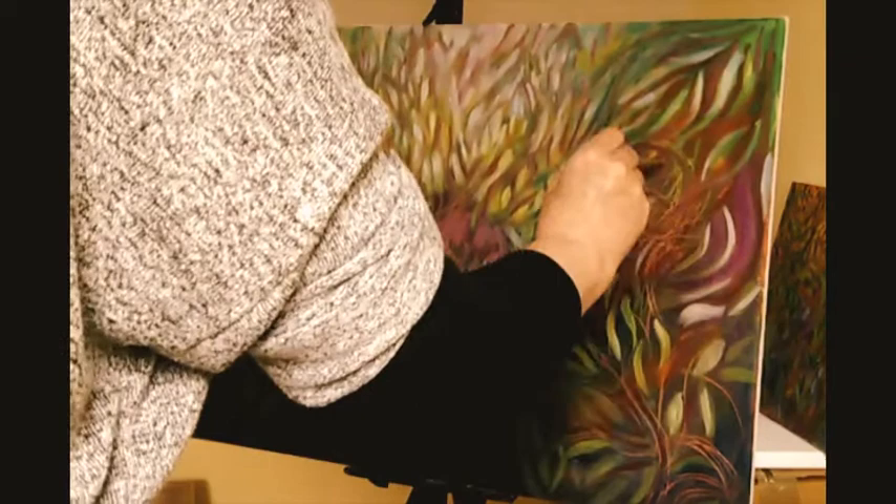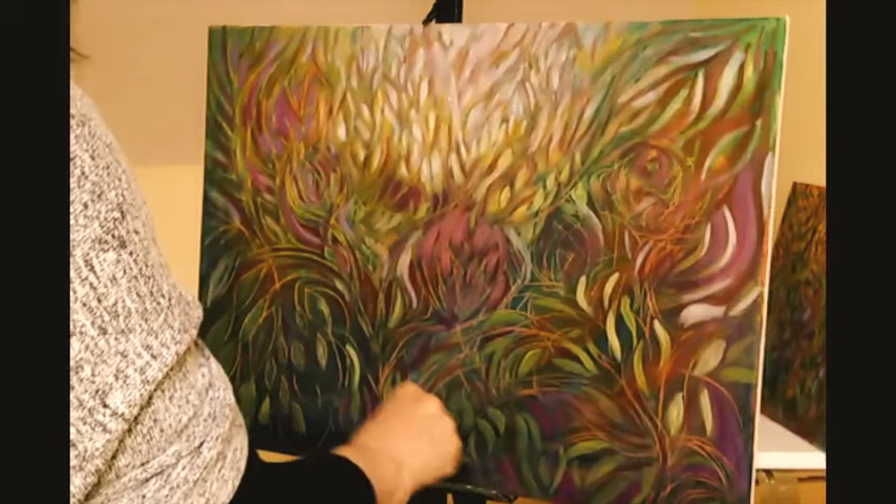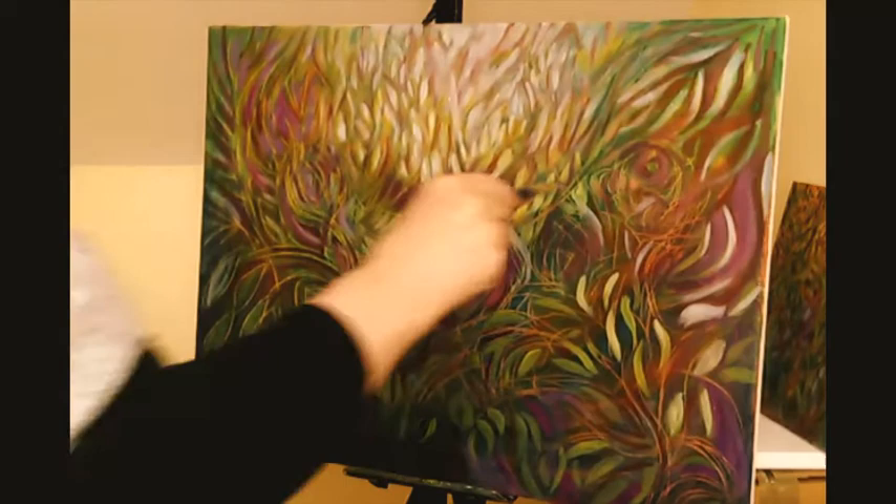I'm just going to let this video run on to the end — there's only another minute or two to go. I hope you enjoyed it today and that you join me again next time. Have a great day, God bless, talk to you soon, and happy painting!